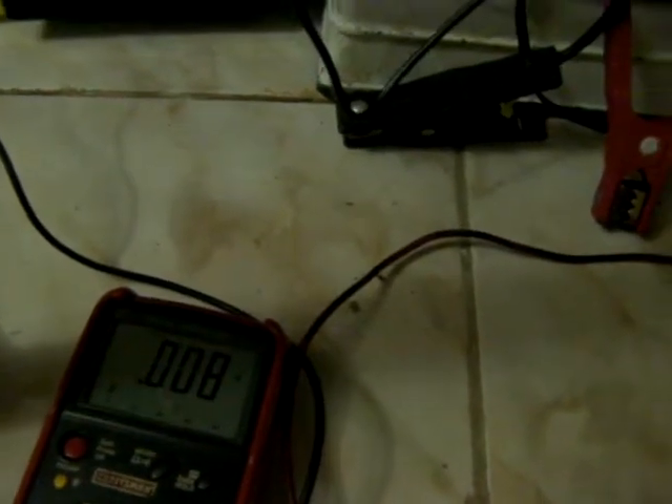Hello Youtubers, my second battery desulfator got here. I'm going to be testing it on a 48-volt battery bank. I got my voltmeter here just to see if it does anything at all when it starts pulsing. Here we go.